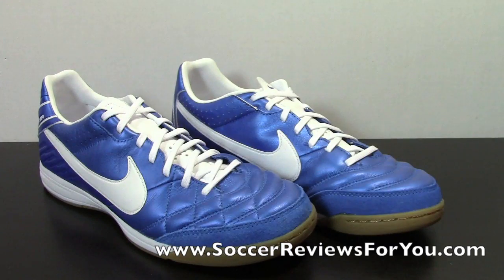That's it for my unboxing video for the Tiempo Mystic 4 Indoor. The full review should be up on the review page of my website in about a couple of weeks. In the meantime, if you want to check out the buy-it-now links for the best prices online, including some exclusive coupon codes for SR4U members, as well as high quality pictures, all of that can be found on the review page. Any questions related to this shoe, leave a comment down below, and any questions not related to this video, leave a comment on my Facebook page — there will be a link in the description. Thanks for watching.